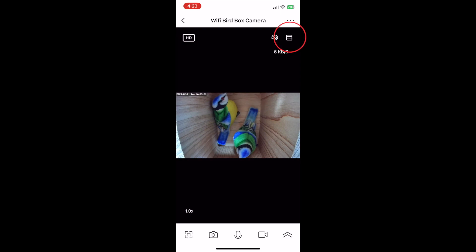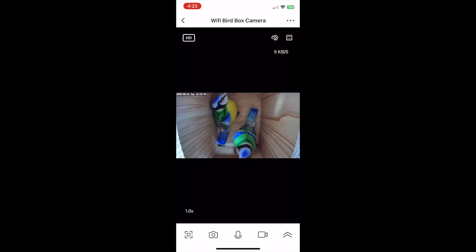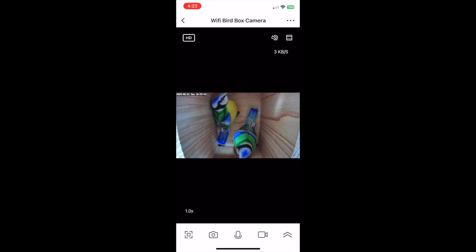The last icon on the top of the screen over on the right is the automatic zoom. Tapping this will give you a zoomed in or magnified view of the nest box. Simply tap it a second time to zoom back out. You can also zoom in and out manually by pinching the screen with two fingers as you normally would on your phone.